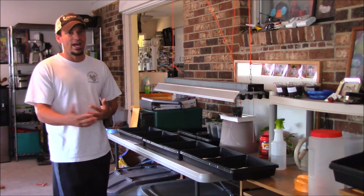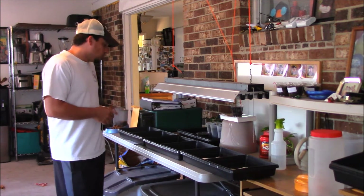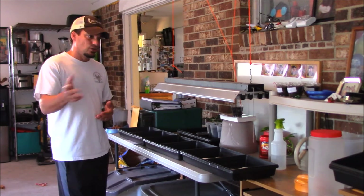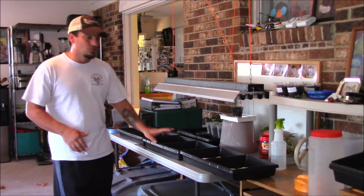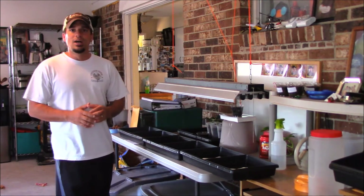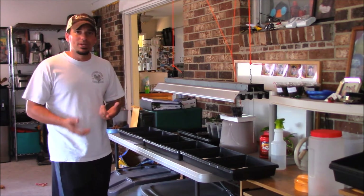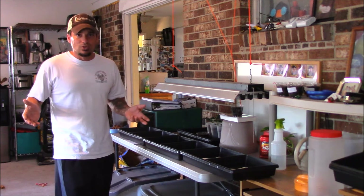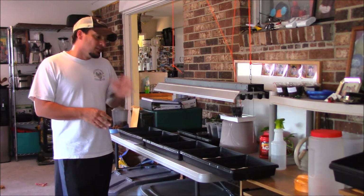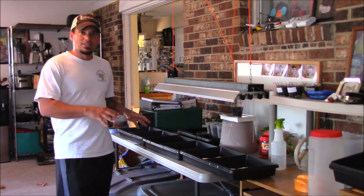I'll show you what I use and how to do it. It's very easy — you can do this anywhere, in any kind of containers. If you have an apartment and a south-facing window, you can grow microgreens. Let's get you in closer, I'll show you my setup real quick and we'll get going.